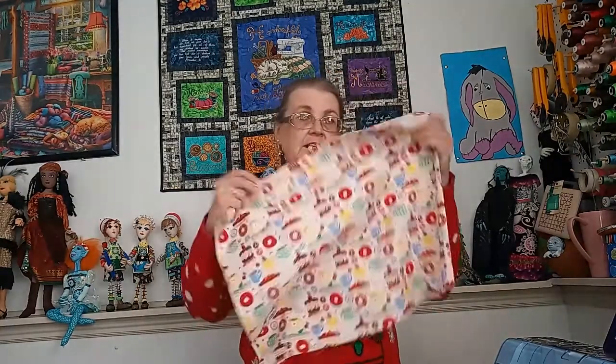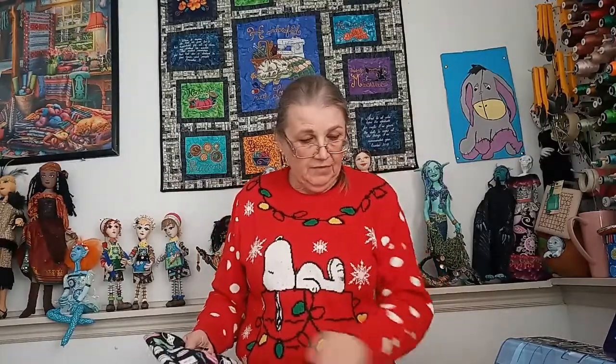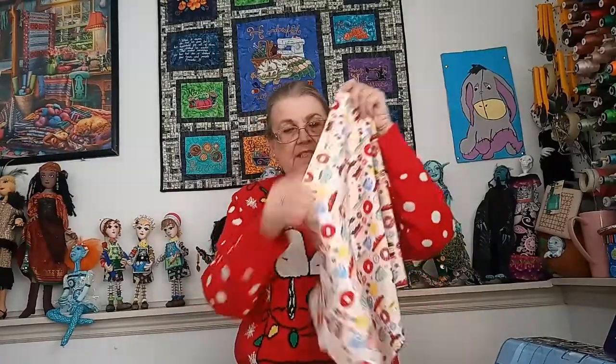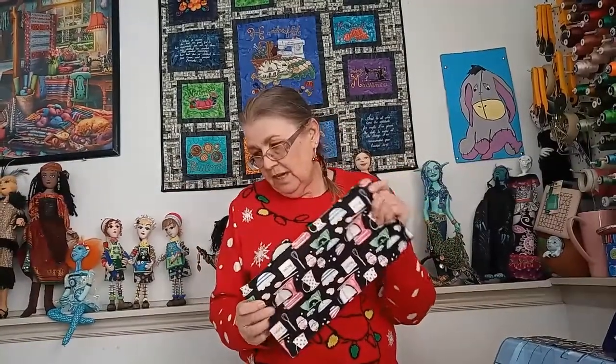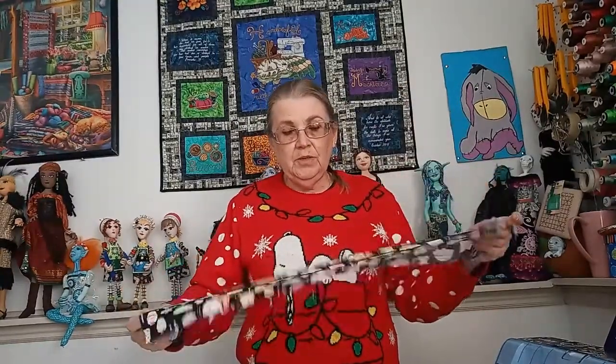This fabric here has some cute little donuts and coffee and kitchen stuff on it. I have a couple of different ones I've picked up over time with different kitchen things on them. You don't have to follow along — you can just watch to learn how to do the stitches, or you can go ahead and make an apron. I took a piece of fabric and cut it 17 inches long and 42 inches — just a rectangle. Then I took another piece and cut it six and a half inches by 21, because I'm going from scraps.